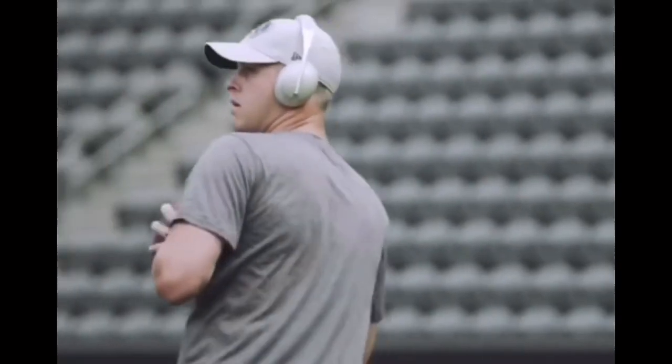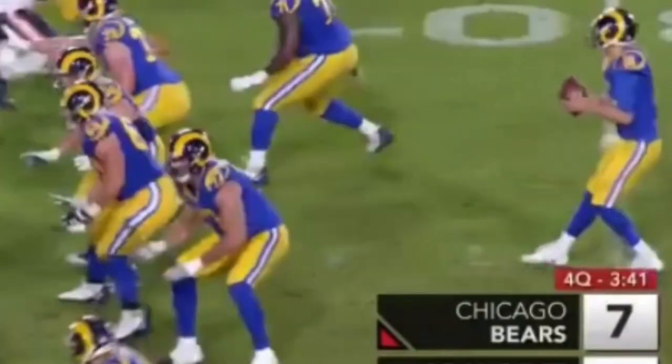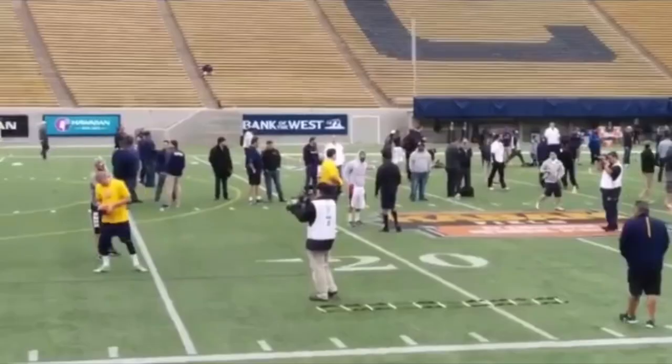What's up guys, this is Coach Grant with First Down Training and today we're going to be looking at Jared Goff's throwing mechanics. We're going to talk about how he gets his hip through first, how he keeps his front side quiet, what you guys can do to shorten up this release and how you guys can throw a better deep ball.